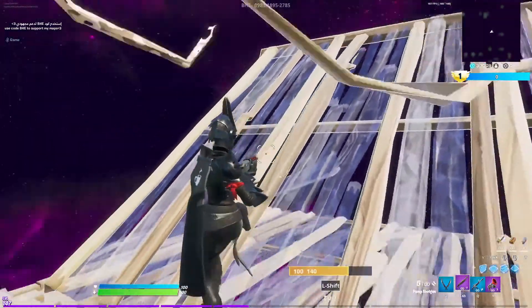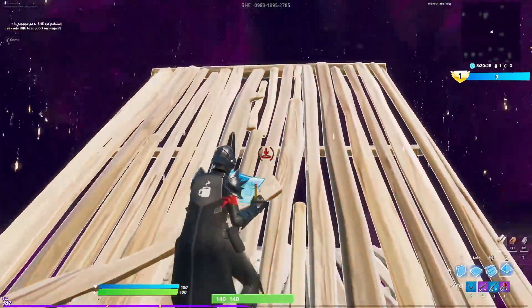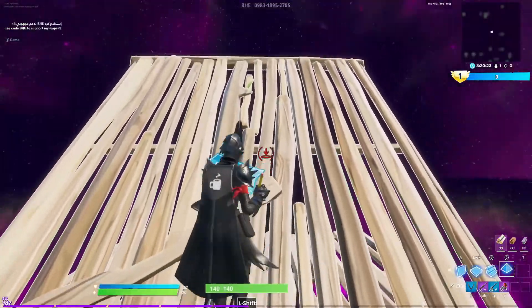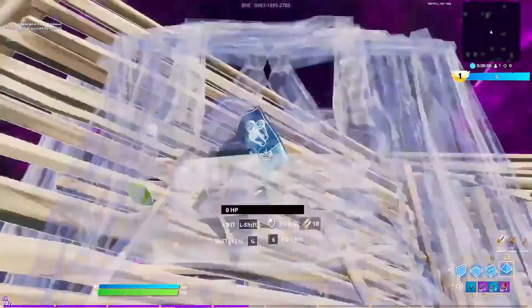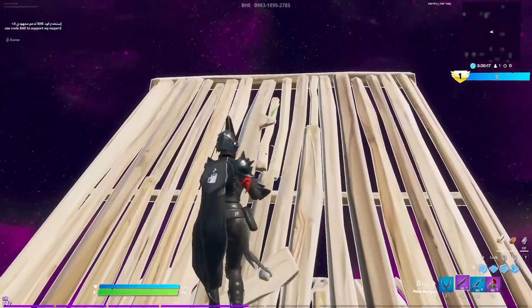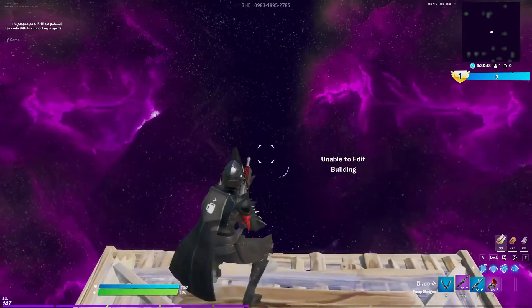The last thing is that if you edit this into a ramp and you have your cone piece out, it gets pretty hard to target this to reset it. Once you get past the halfway it's almost impossible to turn around. But if you take your shotgun out, you can be all the way at the top and just looking at the very end of it, and you can instantly reset it.